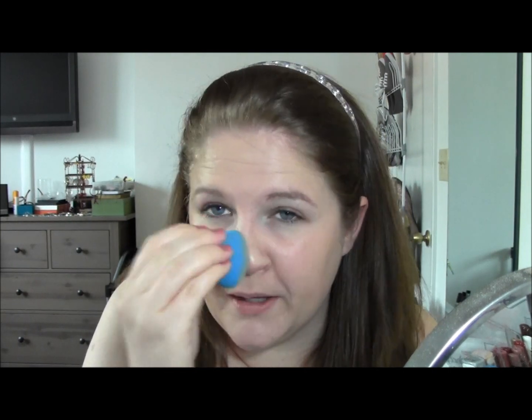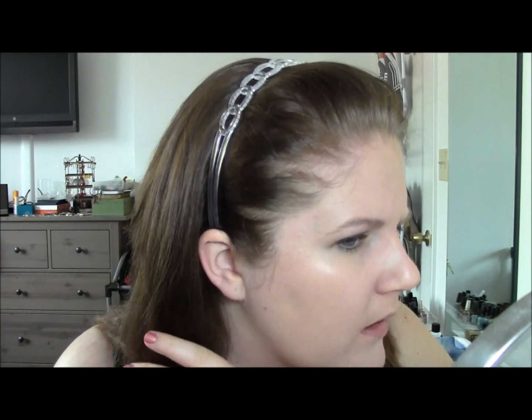That's one coat of the foundation and it's a very sheer coverage. You can still see a lot of redness around my nose, my breakout areas are still really prominent, and my chin is still kind of red. What I'm going to try this time is putting a little bit of the foundation on my hand, warming it up there, and then taking it to my face. This is kind of a second layer focusing more on the areas that need a little extra coverage. I will say it is making my foundation look a lot more natural — looking at my face up close, I don't really feel like I'm wearing makeup.